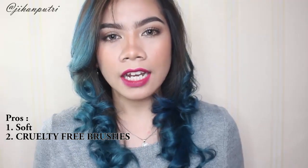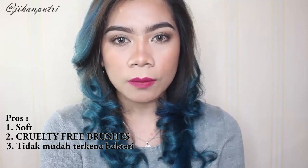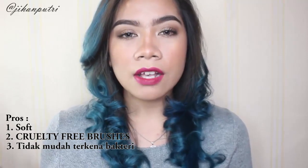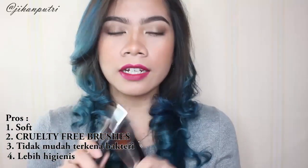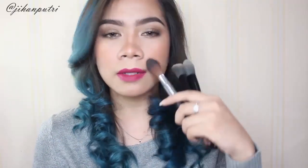So far aku suka banget sama brushnya karena mereka super duper alus dan cruelty free. Semua brush ini semuanya dari soft synthetic hair jadi bukan dari binatang, dan mereka punya pori-pori yang lebih kecil dibanding brush-brush lain jadi gak gampang masuk bakteri. Kalo kalian punya kulit sensitif, kalian gak perlu khawatir karena brush ini lebih higienis. Kalo misalnya kalian suka main ke toko Body Shop, pasti kalian juga udah pernah ngerasain sendiri betapa alusnya.